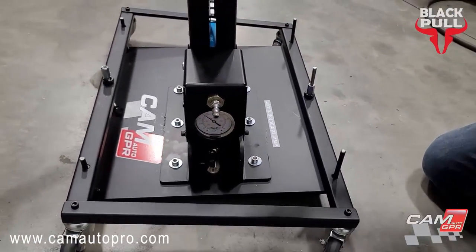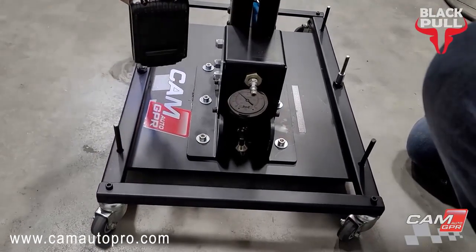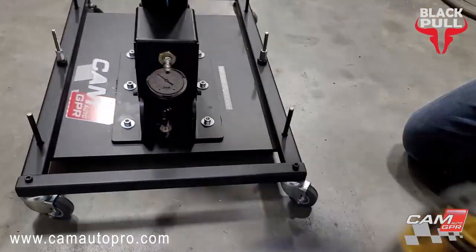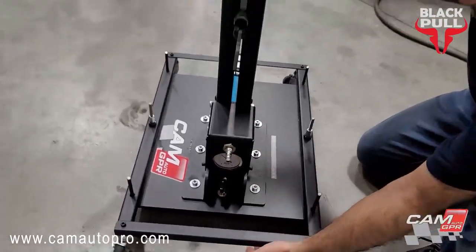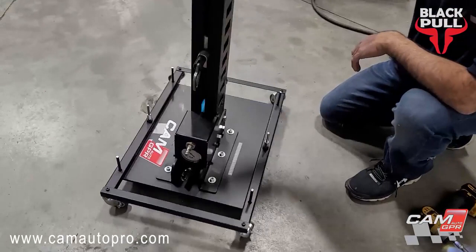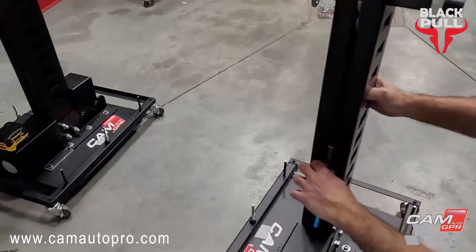On both sides. Now I can move it anywhere I want in the shop, and it stays one inch off the ground. Now let's go to the puller — the pulling devices.